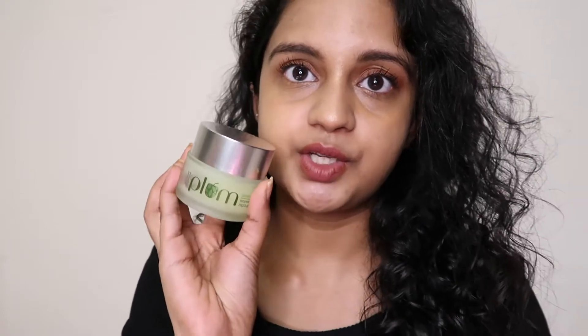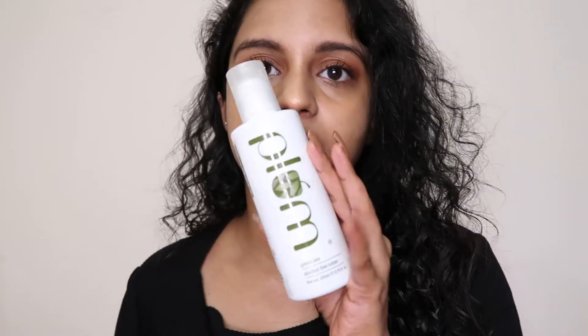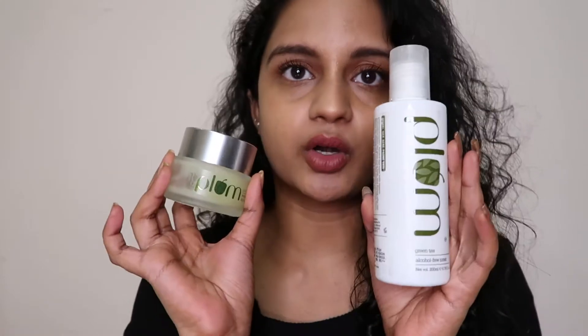What products are we going to review? Plum Green Tea Night Gel and Plum Green Tea Toner. We will review two products. First one, we will review the green tea toner.